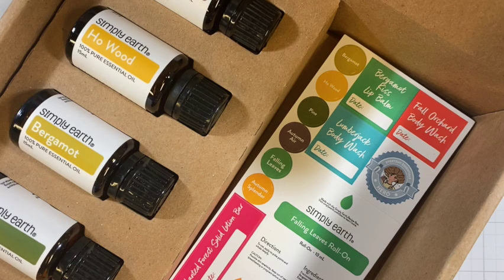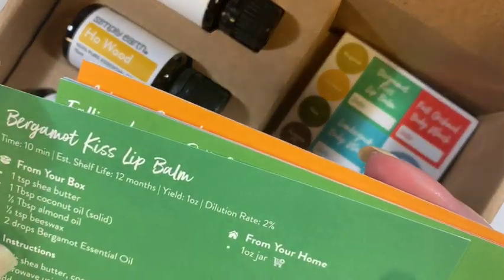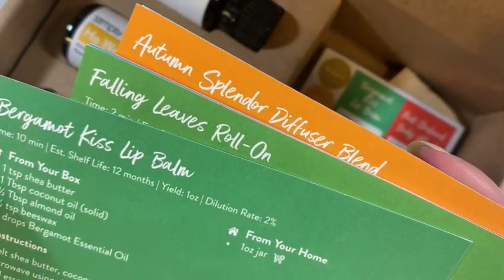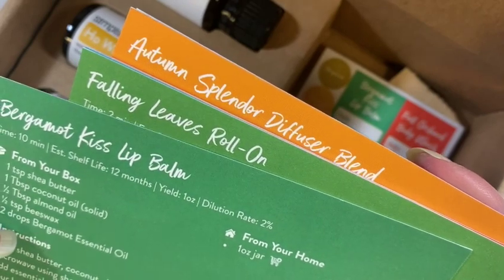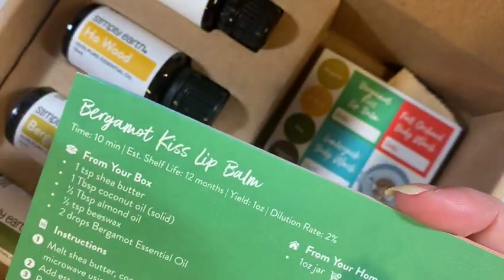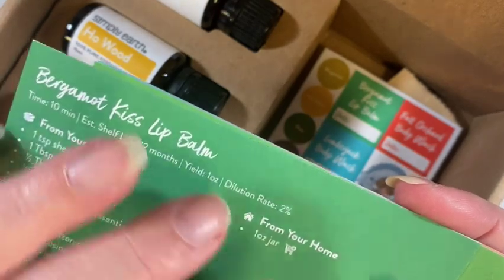Let's take a look at the recipe cards, because I'm not familiar with what's in here either. We've got 'Bergamot Kiss Lip Balm' — that's interesting. We're going to use shea butter, coconut oil, almond oil, beeswax, and bergamot for that, and put it in a one-ounce jar. So instead of a roll-up type lip gloss, you put it in a jar and apply it with your finger.